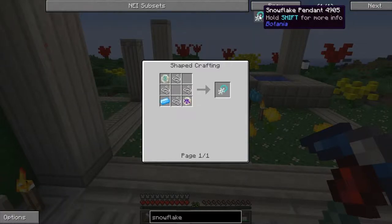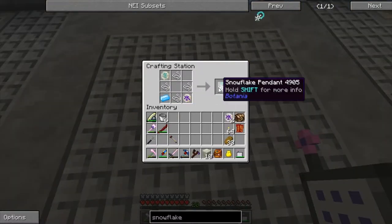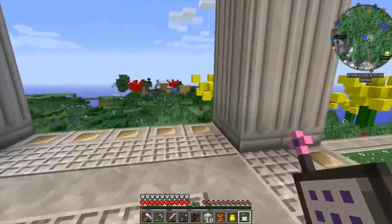Let's talk about the Snowflake Pendant, one of my favorite items from Botania. To make this sweet item, you're going to need a rune of water, a rune of winter, a mana steel ingot, and four pieces of string.